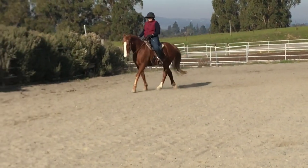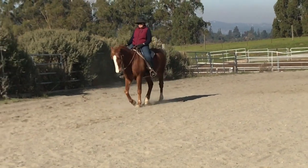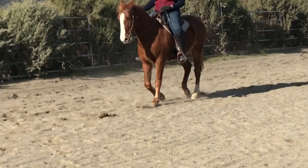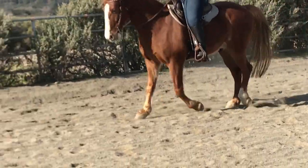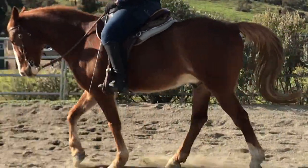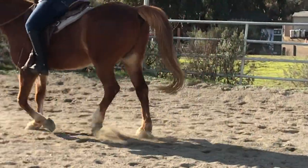Go slower again. He's speeding up. Slower. He's starting to get pacey. So you want to be moving back and forth in the saddle, or totally smooth. But if you feel any up and down, you want to slow it down.